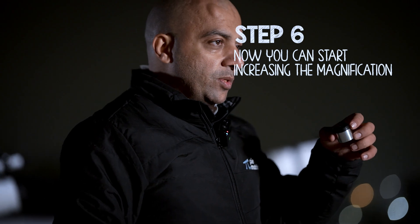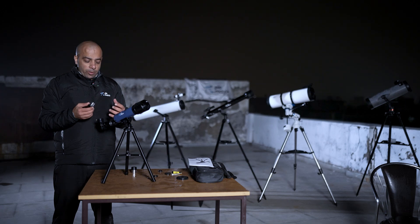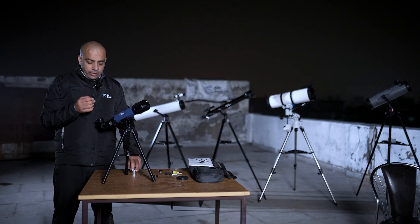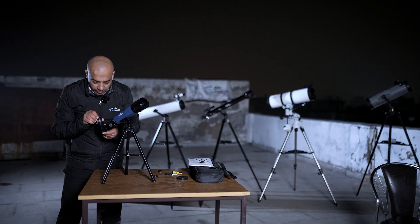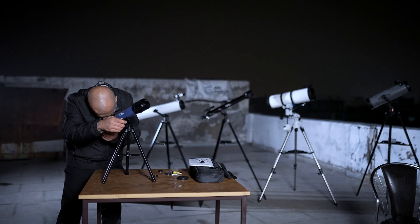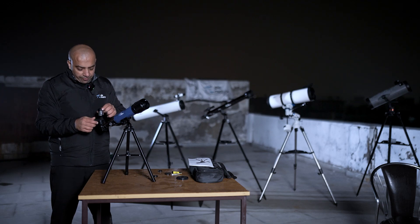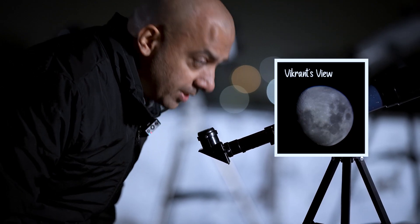Once you've enjoyed the view, to increase magnification you can switch to the 6mm eyepiece. Always start with the lower magnification 20mm eyepiece first — many people say they can't find the moon because they accidentally used the 6mm first. Only switch to the 6mm once you have centered the moon. Lock the mount, carefully remove the 20mm without touching the telescope, then insert the 6mm eyepiece. The moon will be magnified 60 times — wow, what a beautiful sight! That's how you use your telescope.